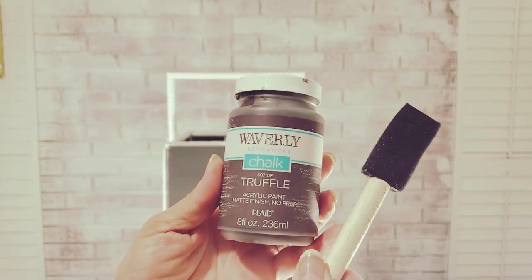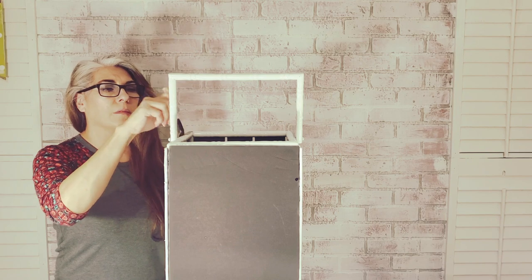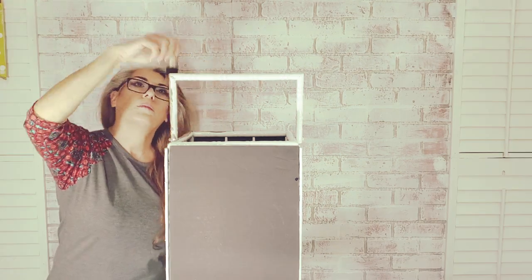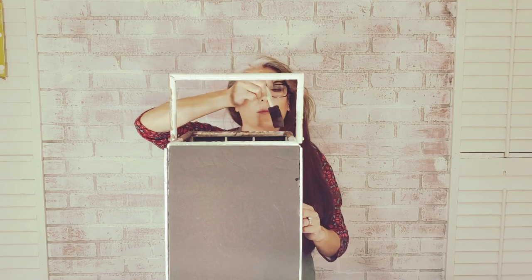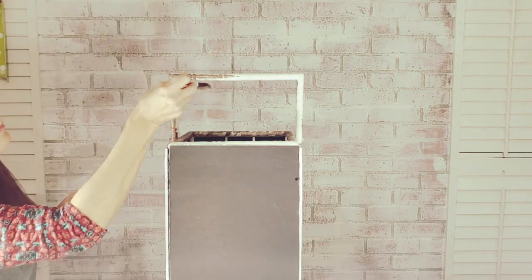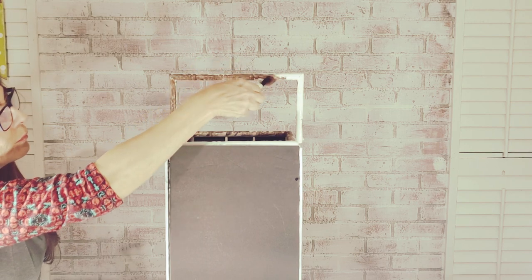I want to give the handle and feet a rustic look, so I'll apply Waverly chalk paint in truffle with a foam brush. I applied two coats.